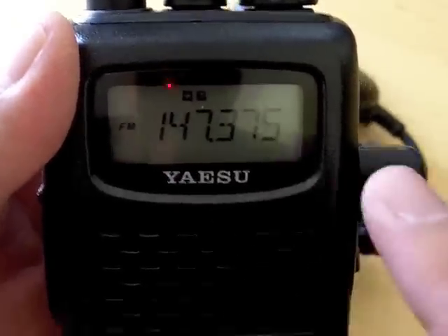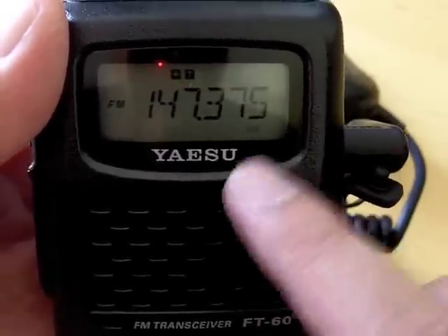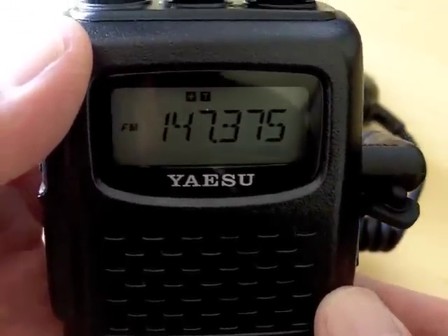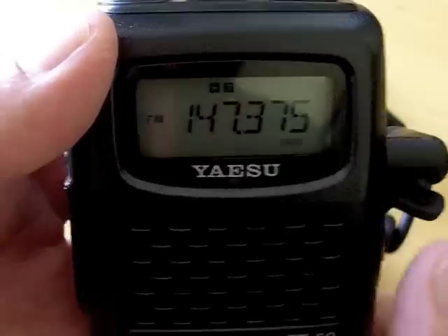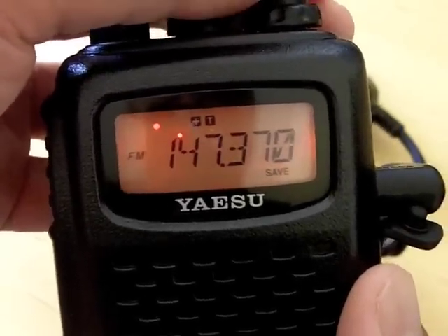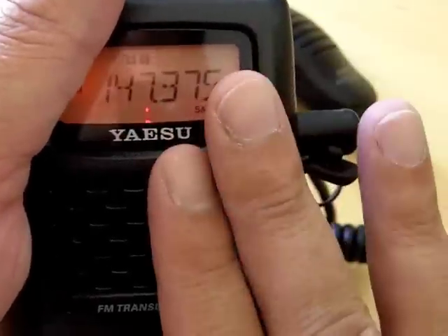This repeater is now entered into the Yaesu, and you can see it has the plus sign because this radio automatically programs the offsets. As you can see, this one is a plus, just like we saw in the directory. That's basically how that works.